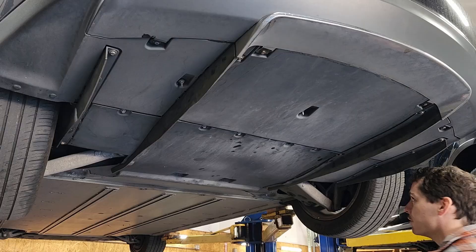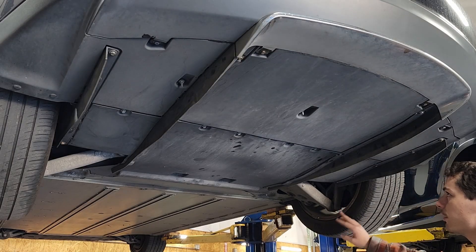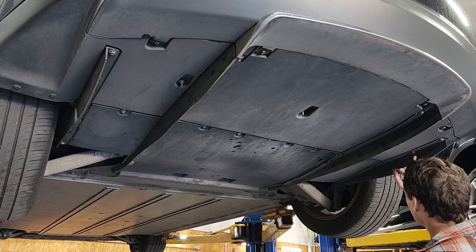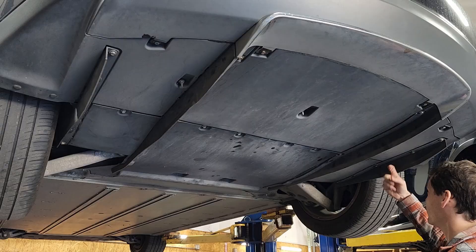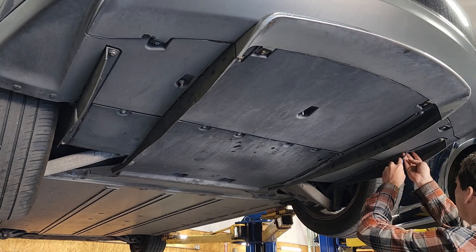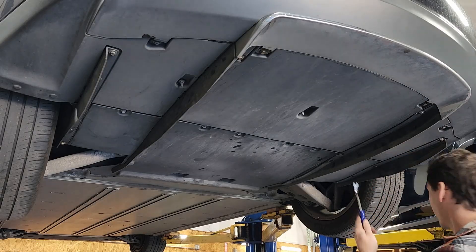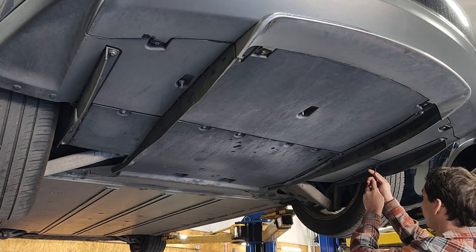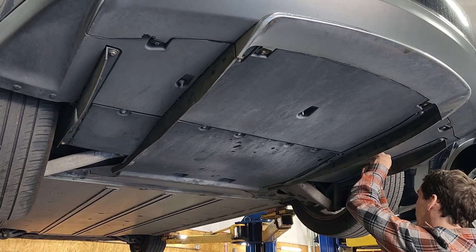Alrighty, I can see right off the bat that we have a little bit of missing hardware and some mismatched stuff. We're missing a screw here, and for some reason there are clips instead of screws over here on this fin on the side, but that's no big deal — we can take care of that. So the first thing I'm going to do is remove all the clips. Normally there should just be two on each side on these fins, although in this particular case I actually have four on just this one side.